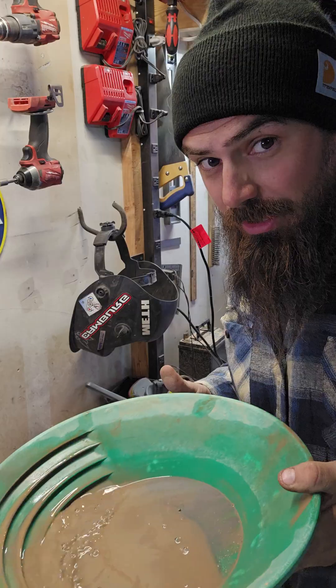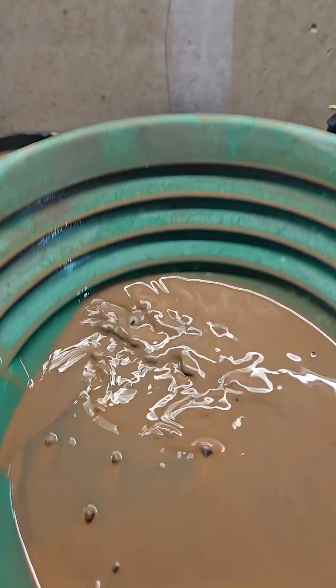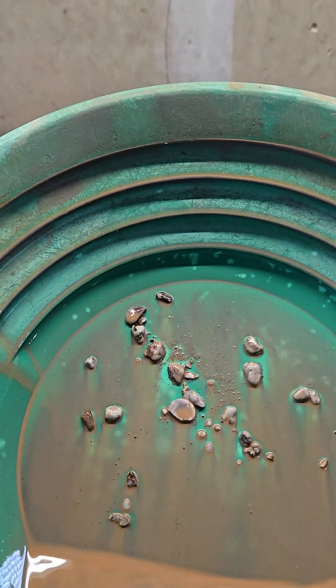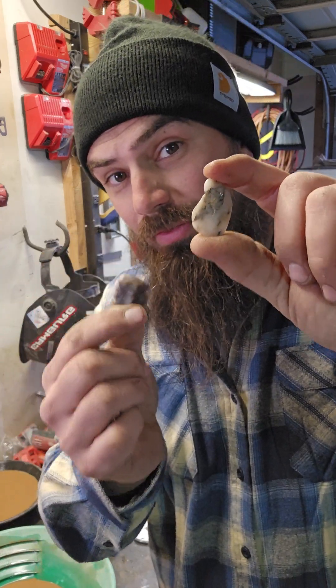Moment of truth — let's see if there's any gold in it. No gold yet, but that's not to say that after these get tumbled down for another month there won't be gold that falls out of this.